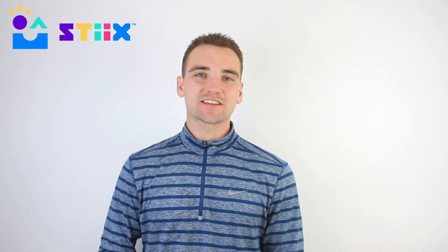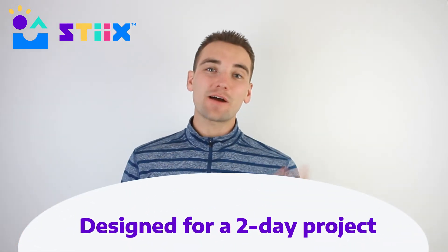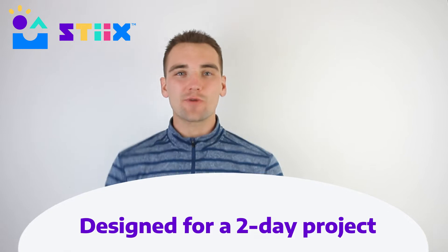Hello, welcome to this quick teacher tips video where we're going to share some insight and advice for how to lead a boat project session on your own. By the time we share the videos, build the boat, and test it, it's usually about two hours worth of programming that this boat project takes.